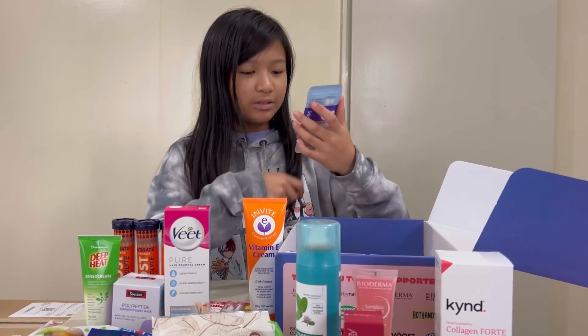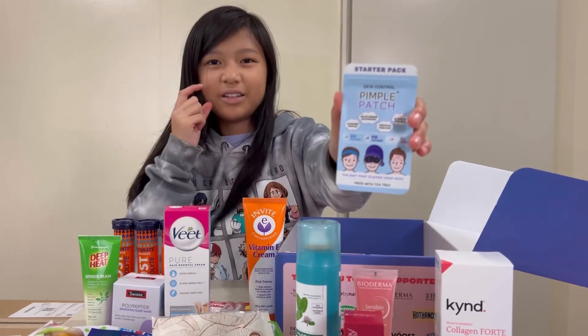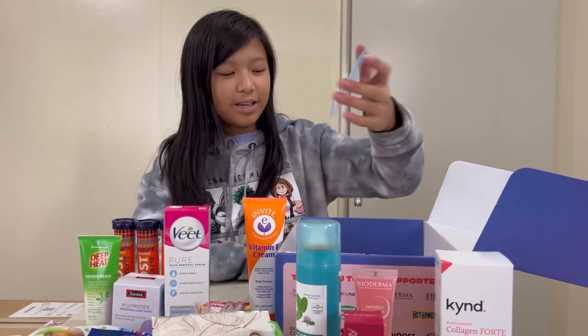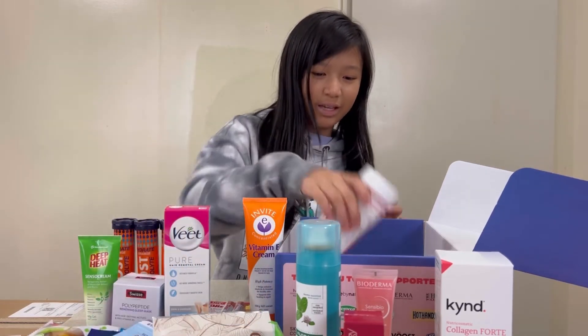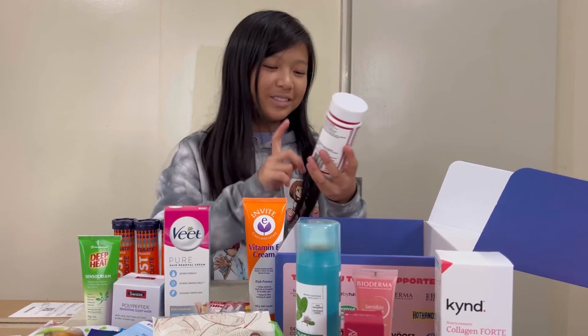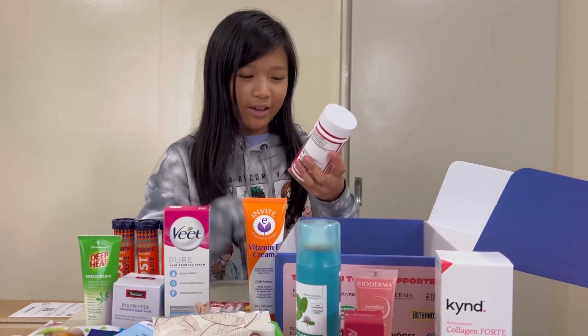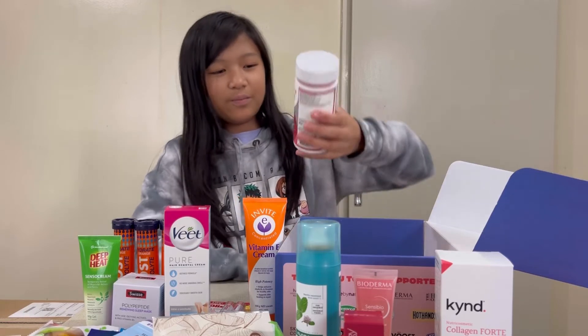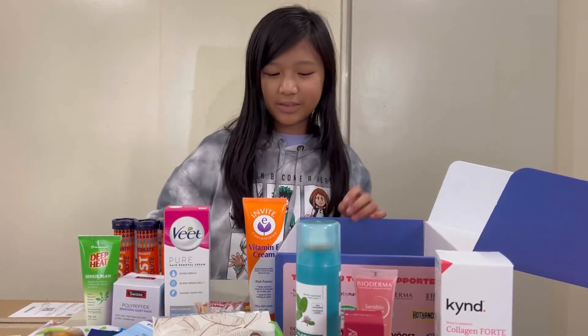Pimple Patches — I know these, they help suck the oil and dirt out of your pimple. Next we have Centrum — beautiful and bright. Supports strong nails, glossy hair, and radiant skin. I've had these before — not these ones, but the ones for kids.